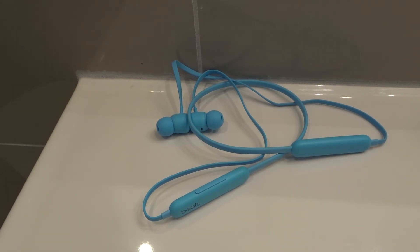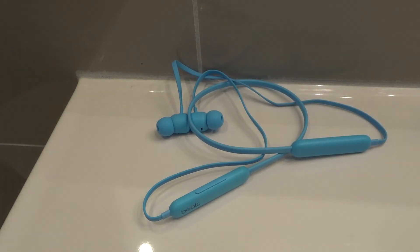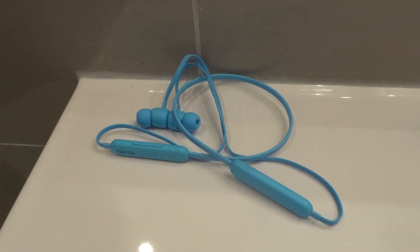Hopefully one of those things works for you and fixes your low volume problem with your Beats Flex earphones. If you like this video, please be sure to give it a thumbs up, let me know what you think down below in a comment, and be sure to subscribe for more great videos just like this one. Thanks for watching.